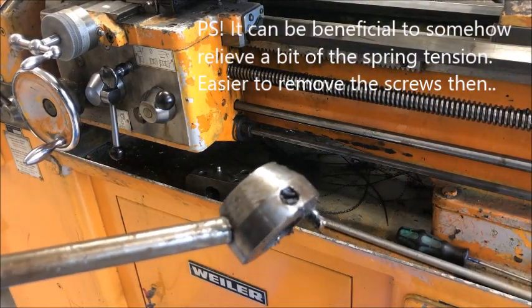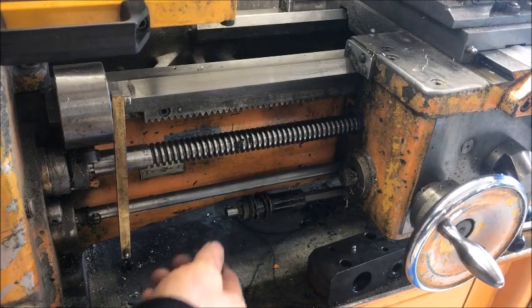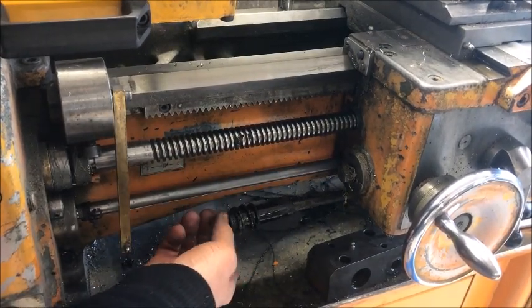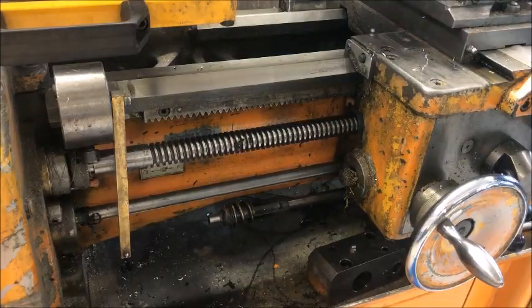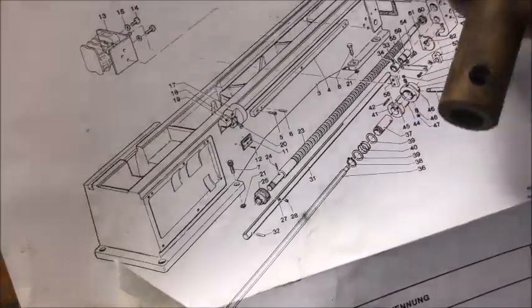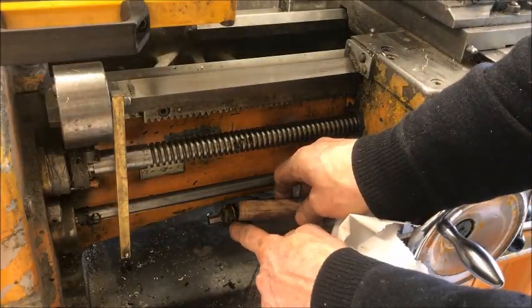And there we have it. Once that was off, it was just a matter of sliding it that way, and you see the spring — and then there's a circlip holding that. Here, as you see on the drawing, it's now here with the spring and everything, held together by the circlip at the end here.